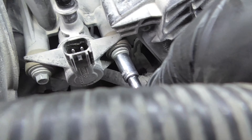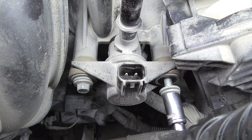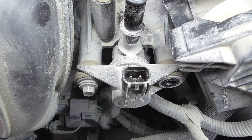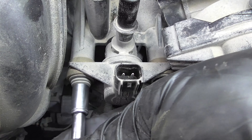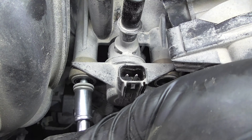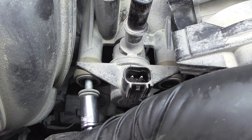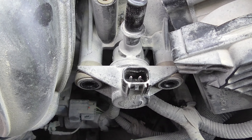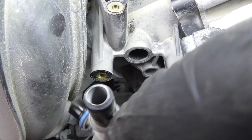Finish taking our bolts out. And that should be all there is to it — we'll pop her out, and there she is.